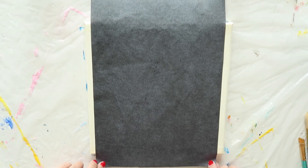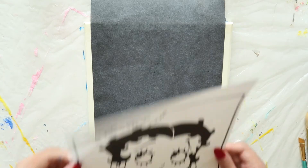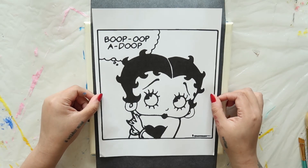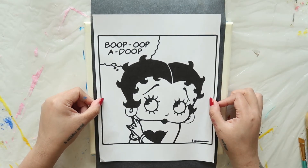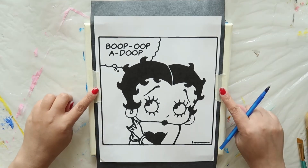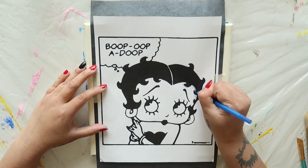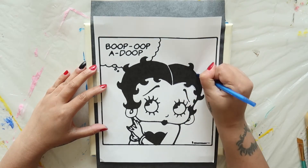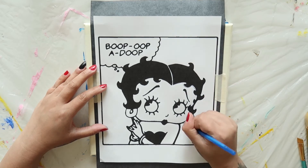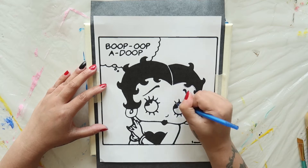You can find carbon or graphite paper at your local office supply store or by using the affiliate link below. Lay your traceable on top of the graphite paper and make sure both are centered on your canvas. Secure them with a bit of masking tape on each side. Then take a basic ballpoint pen and begin tracing around the image. You want to press firmly but not so much as to tear the paper or damage the canvas beneath.